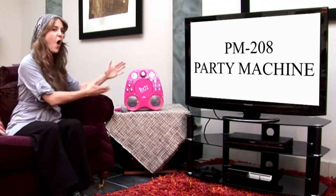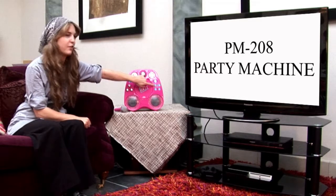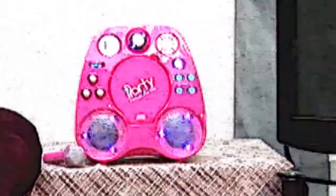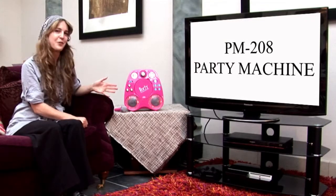Let's take a look at our PM208 karaoke machine. This is one for you gals — hot pink colour. We're going to press our magic button over here and you're going to see what happens. Oh yeah, you've got a disco going on in your front living room. Is that not cool?